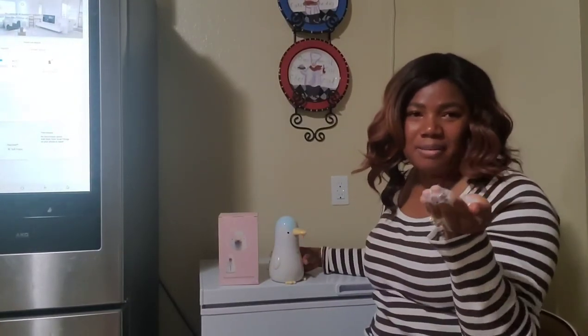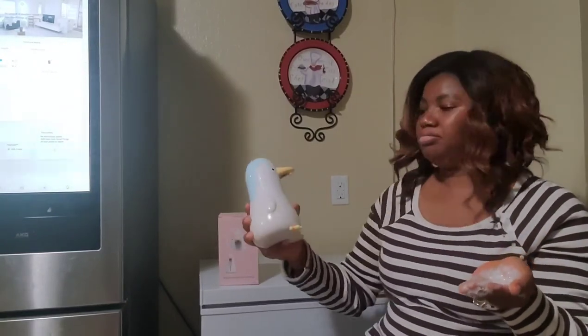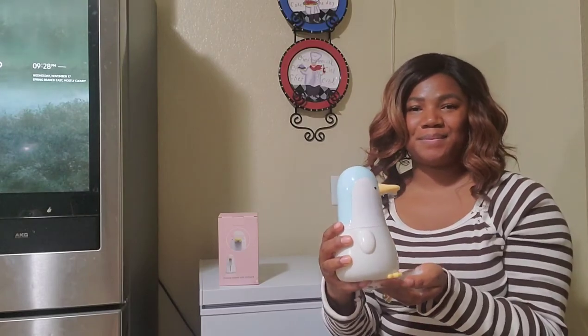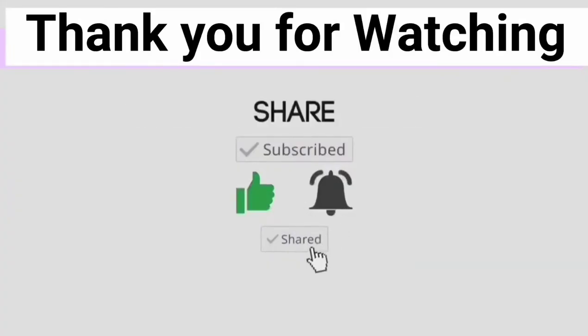Please like and subscribe, I'll see you in the next video. It's really cute — bye bye!